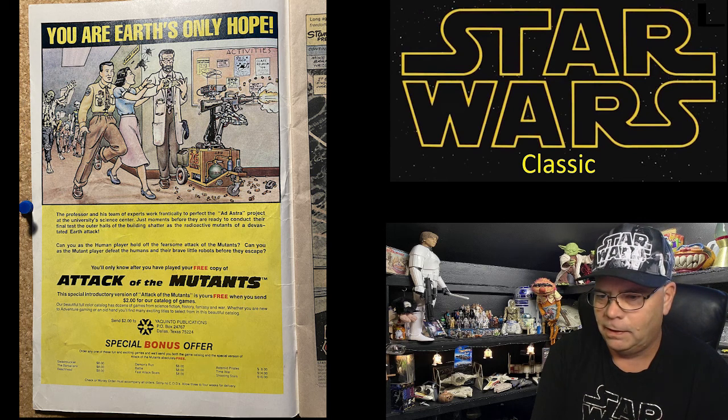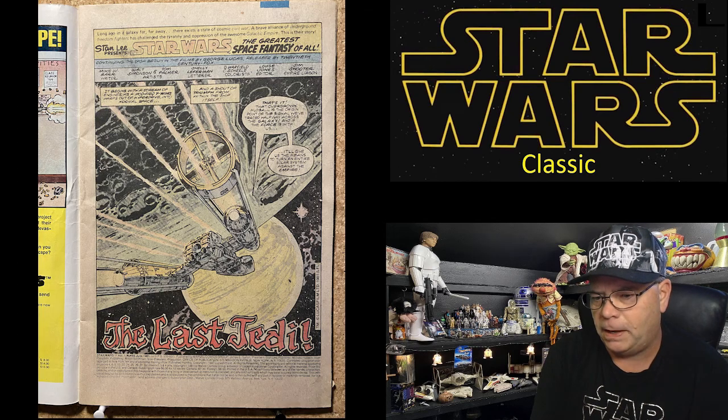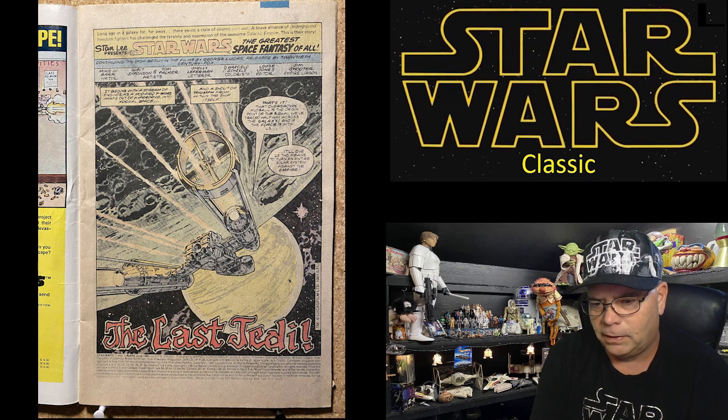Special offer — that's cool. Stan Lee presents Star Wars: the greatest space fantasy of all. 'Long ago in a galaxy far, far away, there exists a state of comic civil war. A brave alliance of underground freedom fighters has challenged the tyranny and oppression of the awesome Galactic Empire. This is their story.' Mike W. Barr is the writer, Walt Simonson and Tom Palmer are the artists. Jim Shooter — the Empire liaison.